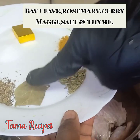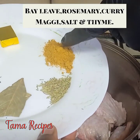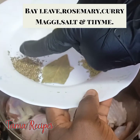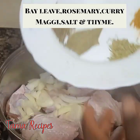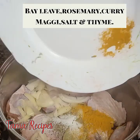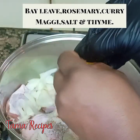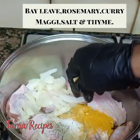Over to the other ingredients: we have our bay leaf, rosemary, curry, Maggi, salt, and thyme. I'm going to pour in the ingredients and squeeze in my Maggi. All these ingredients are going to give the turkey a very nice taste, so I'm squeezing in my Maggi now.